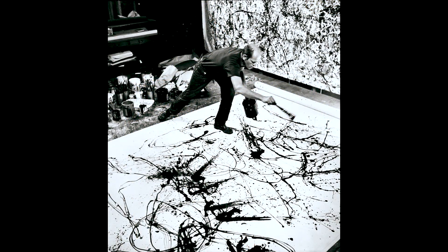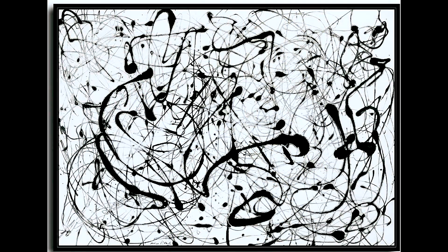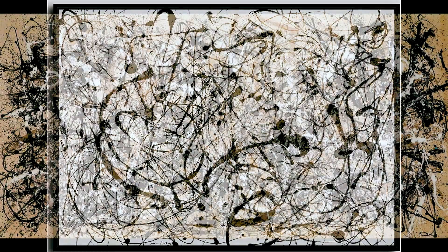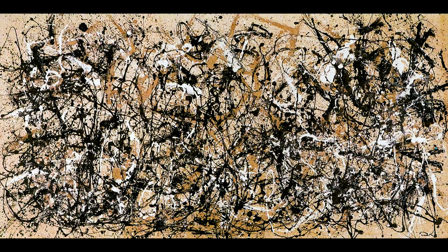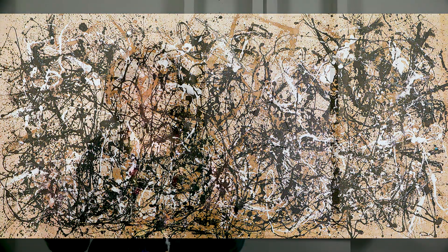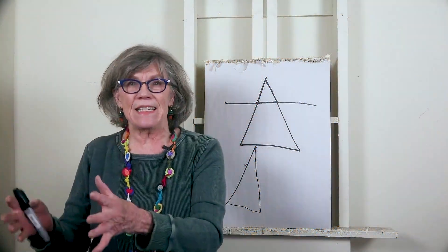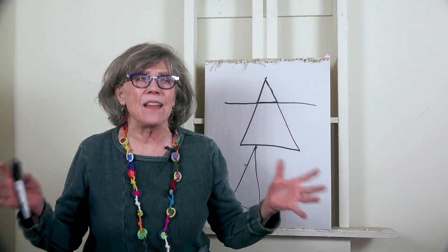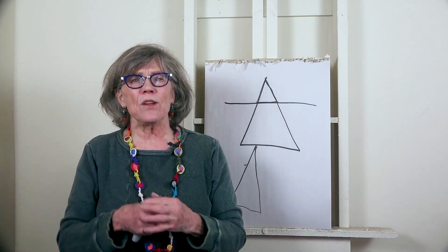Then there's Jackson Pollock. Jackson Pollock didn't have shapes in his paintings — this is called the overall method. That is the way that Jackson did his work, without shapes, and that's fine. It's the overall method.